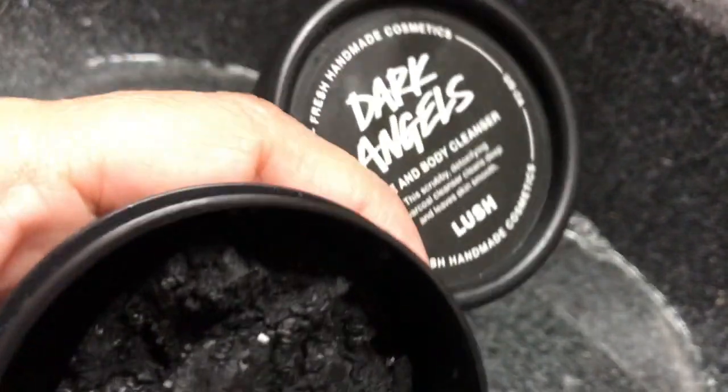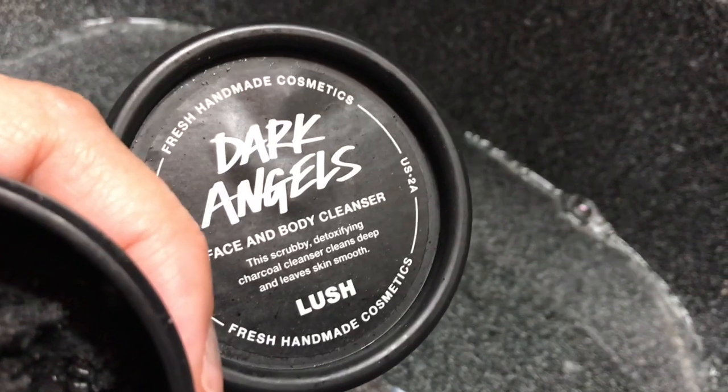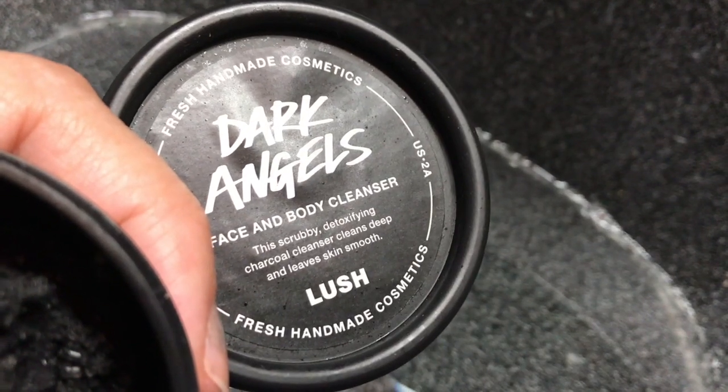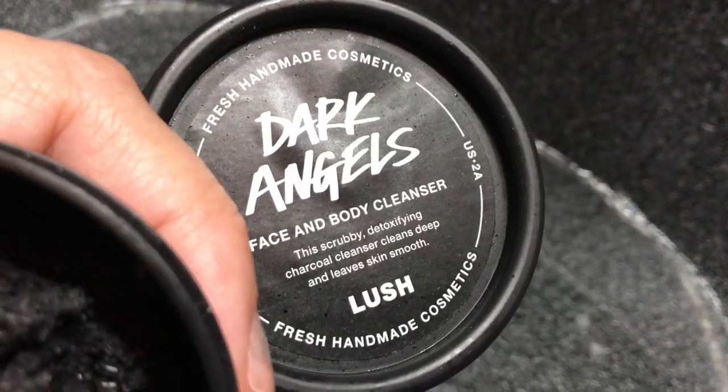It's Bonnie and I am here with one of my sync demos. I am demoing the Lush Dark Angels Face and Body Cleanser. This is a detoxifying charcoal cleanser but it's kind of unlike any charcoal cleanser I've ever used before.